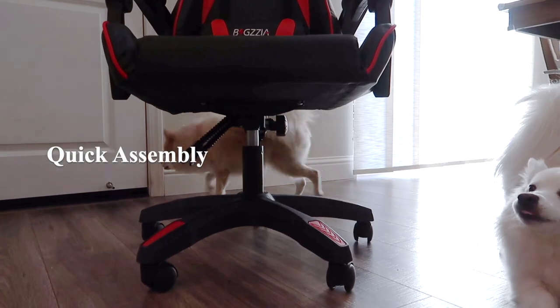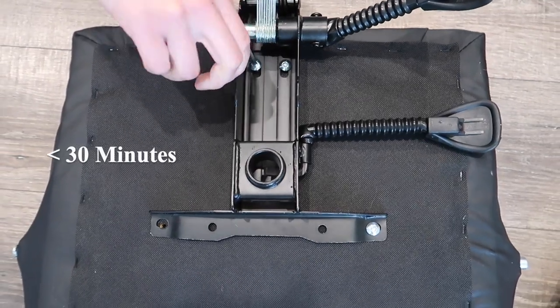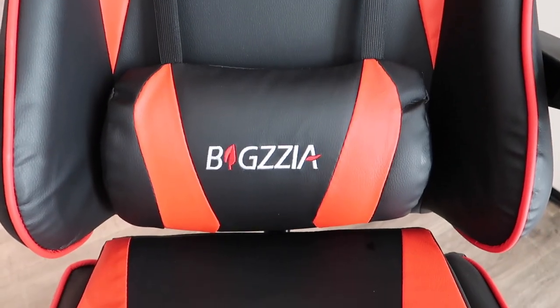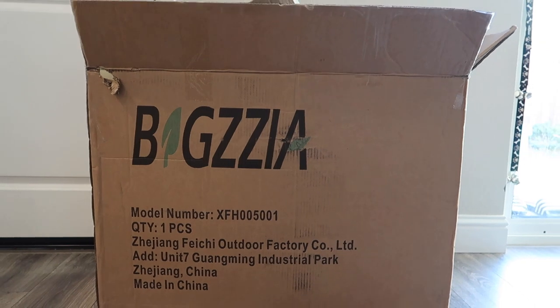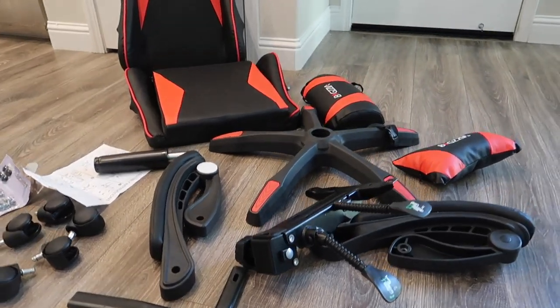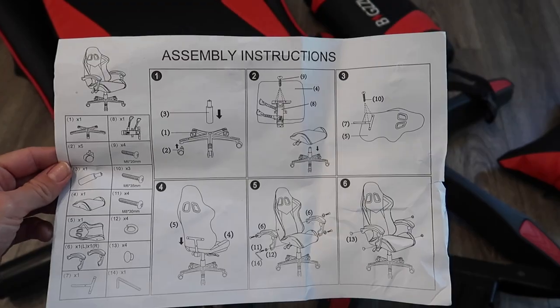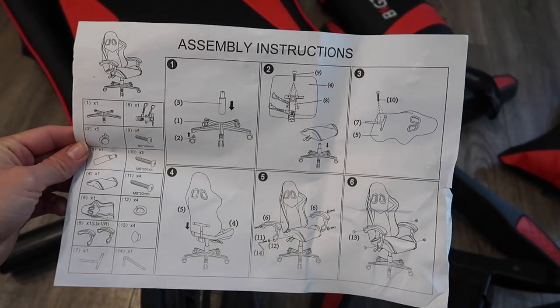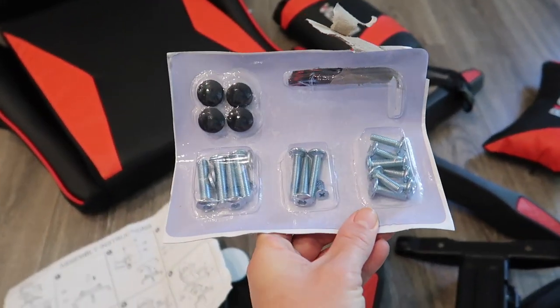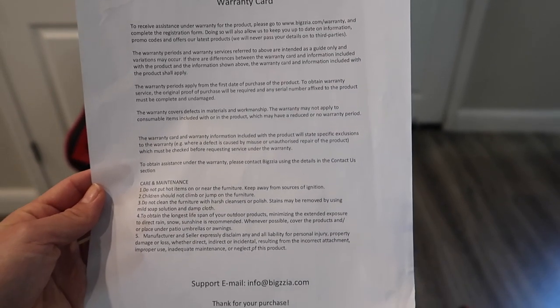This chair is quick and easy to set up — it took less than 30 minutes from removing the parts from the box to complete setup. Here's what the box looks like and all the various components inside. The instructions for assembly have only six steps, and all the necessary screws are included. There's also a warranty card.